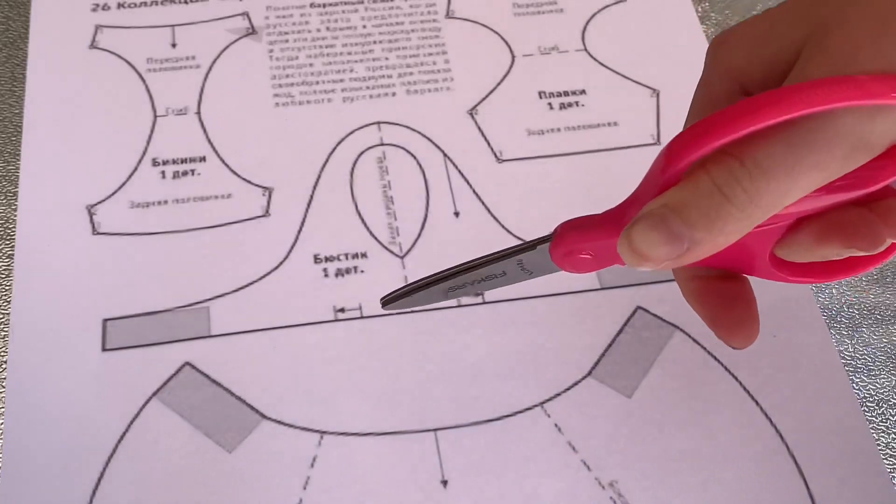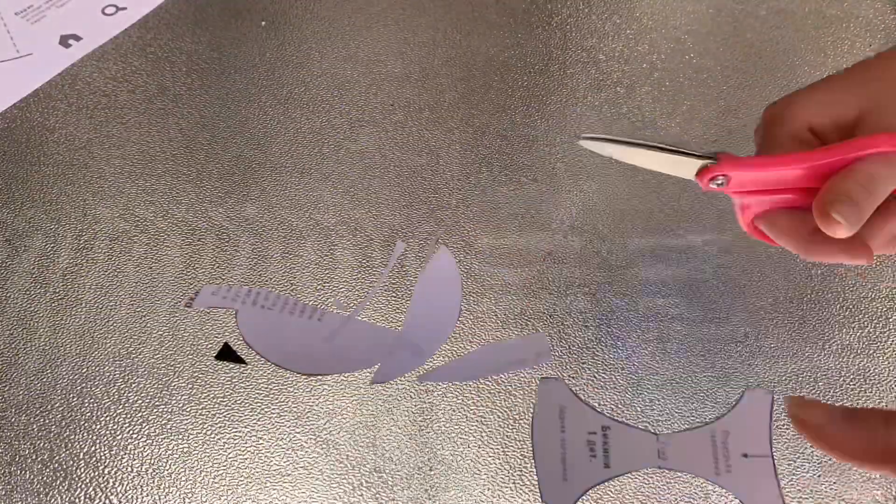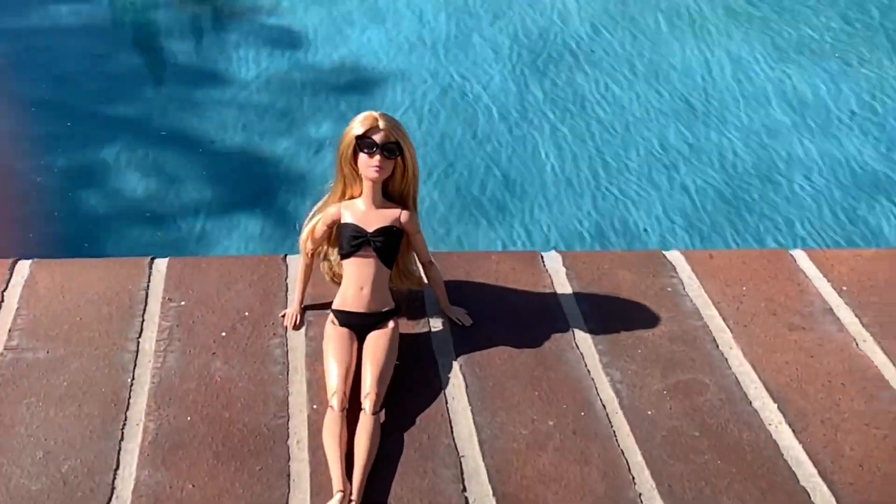Now let's cut it out. Now that I've finished cutting it out, I'm going to transfer it onto some fabric. And you're done.